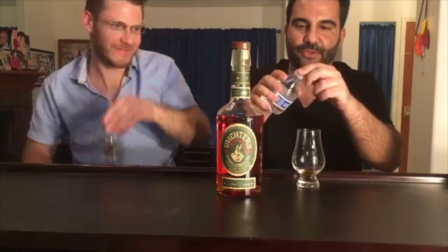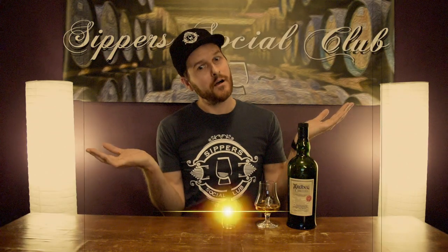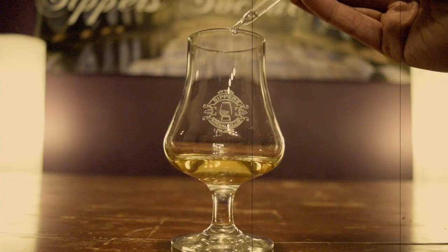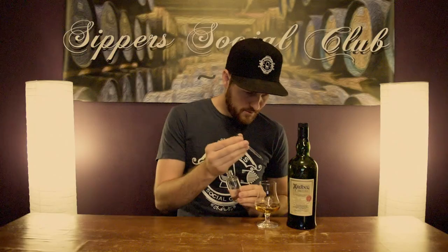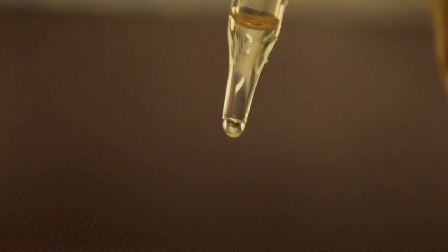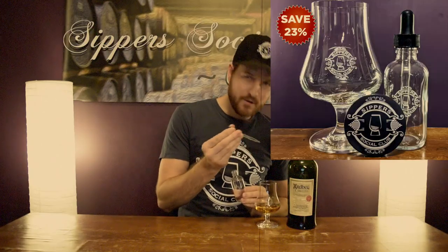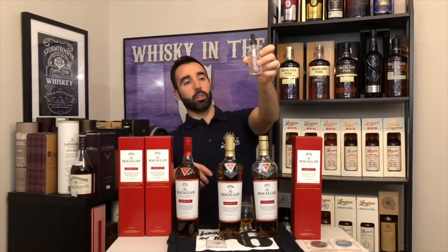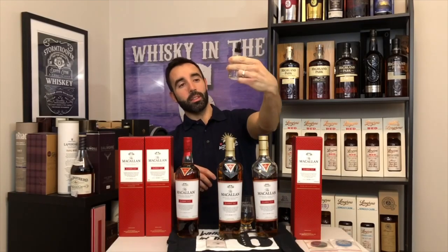Jeremy from Super Social Club, I'm still using this. Well, I've got a product for you. Introducing the brand new Super Social Club water dropper. Add very specific and precise amounts — never over-water a whiskey ever again. Order now and take advantage of the Super Social Club value pack, which includes a glass, coin, and dropper. Using my Super Social Club dropper.